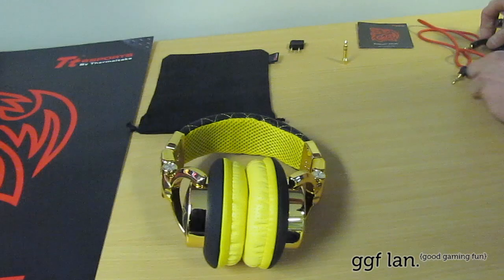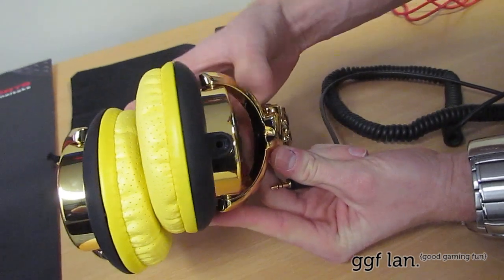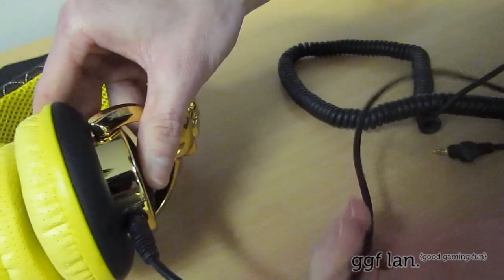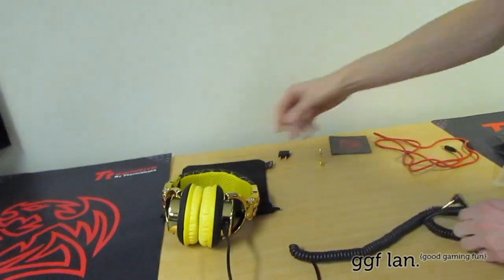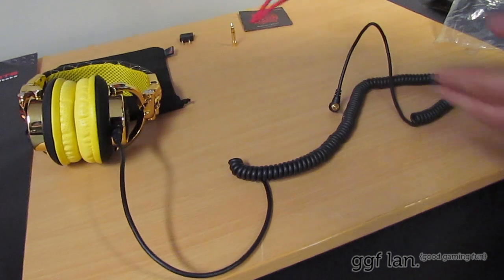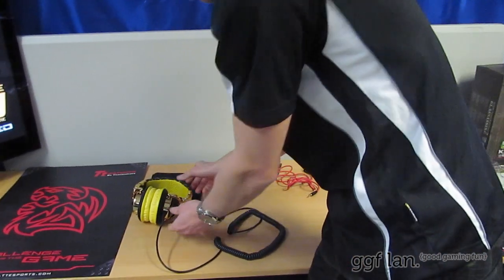Now onto the cables — I'll plug them in. The cables plug into the left side. You just turn it around until it clicks in, and that's it. You've got that one, and the red one is exactly the same. It's good that they give you two cables — it's down to preference, and it's handy if one breaks or you run over it with your chair, which does happen quite a lot.